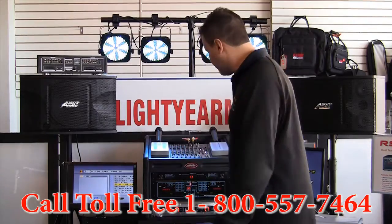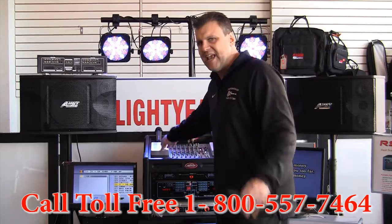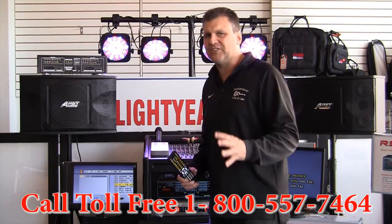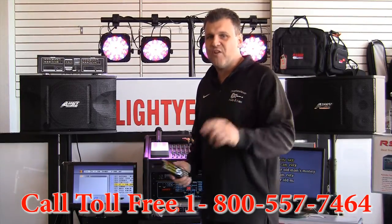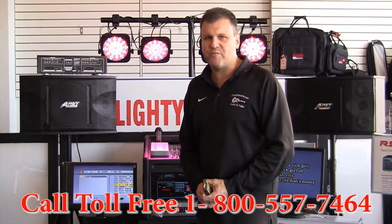I want to thank you for watching this video. One thing I did miss from the first video: you can record yourself while you are singing — it has a built-in recording feature, which is really nice. I showed you all the other features in the first video. Thank you for watching. My name is Chuck Polidori and I am from LightyearMusic.com.